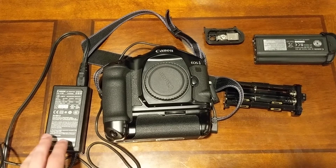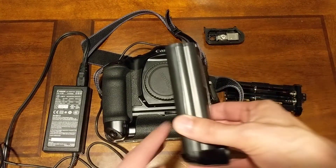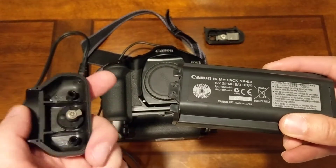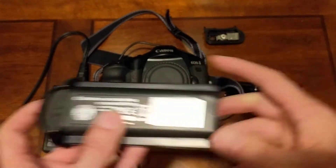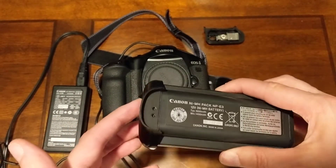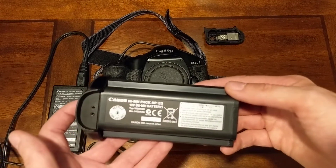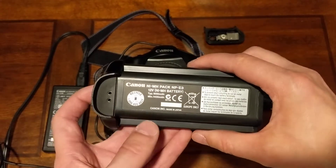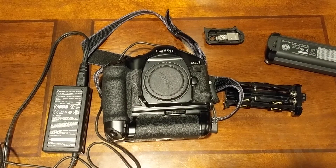The reason I chose this particular coupler is because it uses the same battery as the EOS 1V. It's fairly common knowledge that you can take the little part off the NP-E2 battery and put it right onto the NP-E3 battery, slide that into the camera, and it works. There are some videos on YouTube about how that works, and that's what I've been doing to power my EOS 1V. I decided I wanted to do some longer exposures, maybe some astrophotography, or just plain old power without the battery.